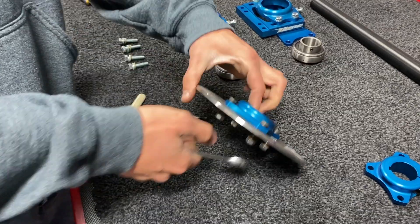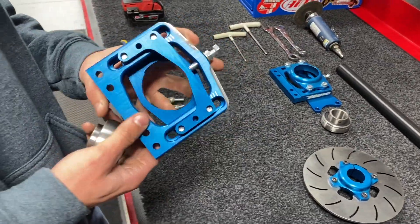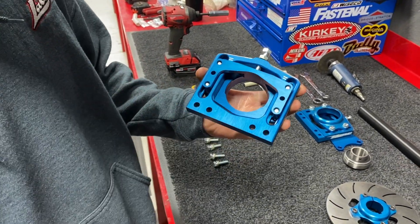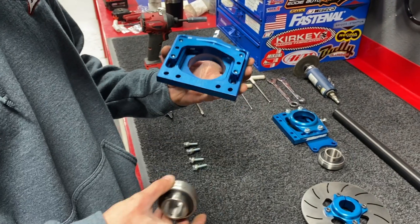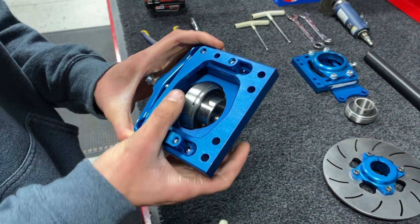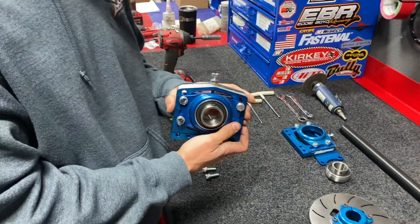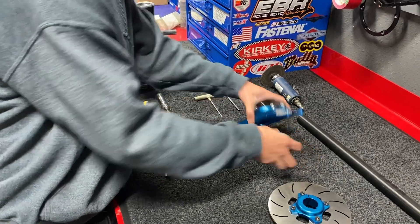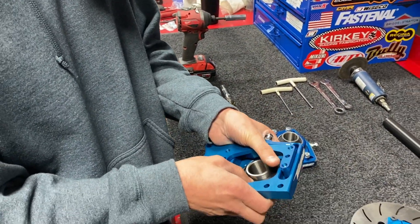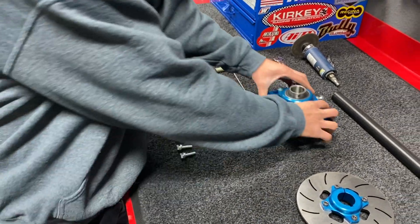The next piece requiring minimal bench building is the hanger. Looking at the back side of the cassette, you can see these two grooves. Simply take the bearing, drop it in like so, then turn — and it's ready for installation on the frame. There are two options: you can go with the burst ceramics as well as just the standard bearing. In this car we're using the burst ceramics.